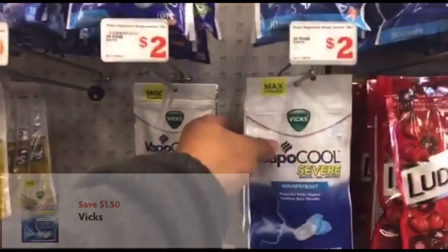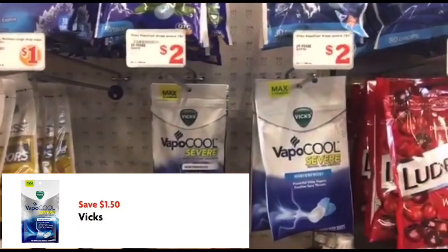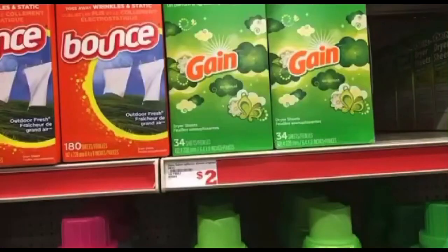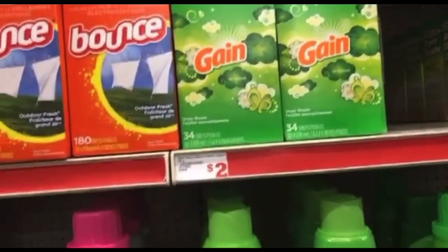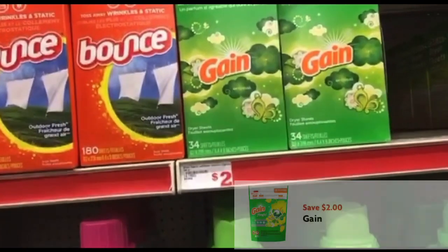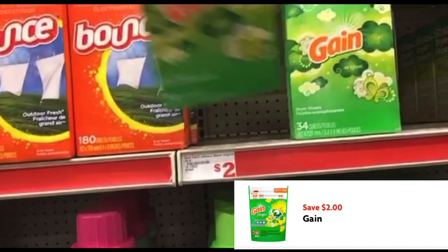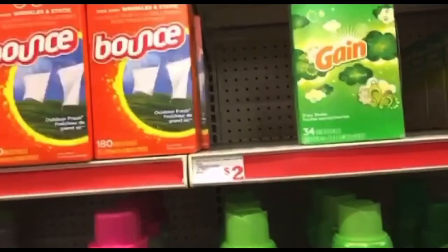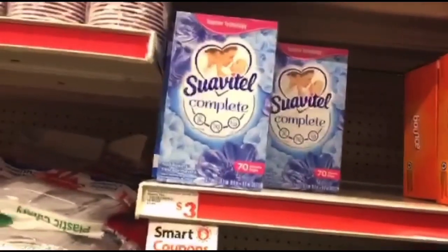He's also picking up some Vicks VapoCOOL drops priced at $2. We have a $1.50 off coupon making those 50 cents. Next, he's picking up the Gain dryer sheets, 34 count, priced at $2. The digital is glitching and attaching to these, making them free. If you don't like glitches you don't have to pick this up, but it makes them free.